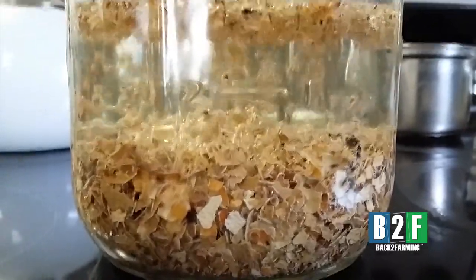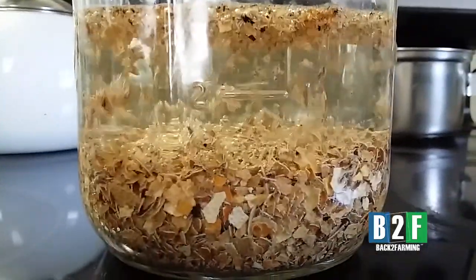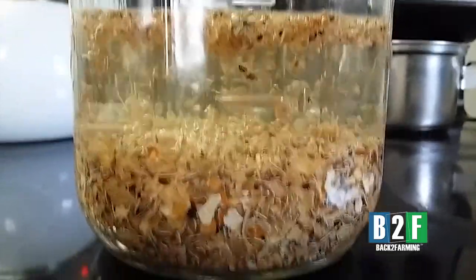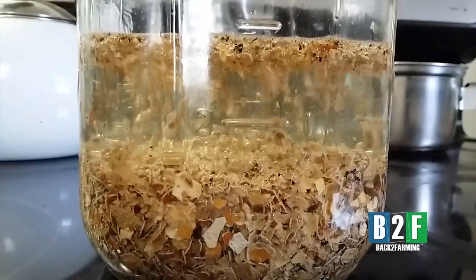This would have been cool to do in school as a science project. Who knew? It's gonna bubble for about 10 days. Look at that — I gotta add more vinegar now. Peace out y'all, be blessed!